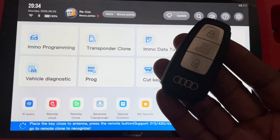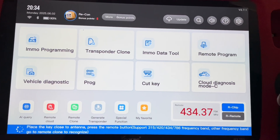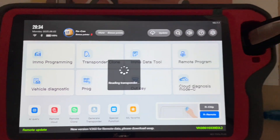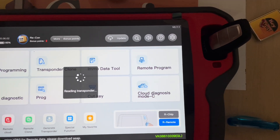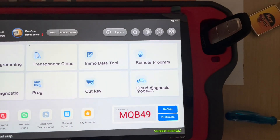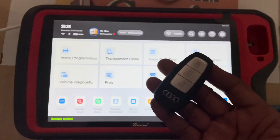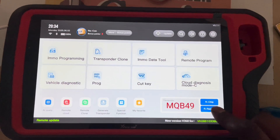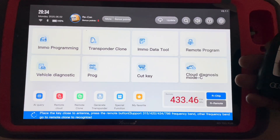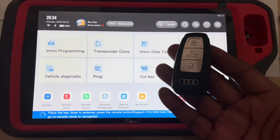Right, our OBD3 key — we need to test it. We check the chip just to see what chip type it is. It's an MQB49. Then we check out the frequency: 433 MHz — 433 frequency for this key.